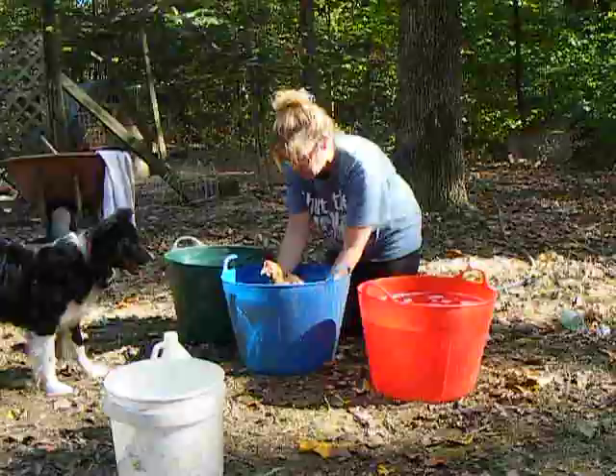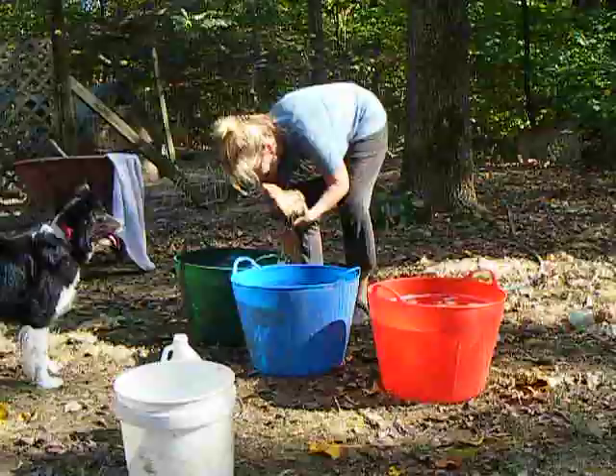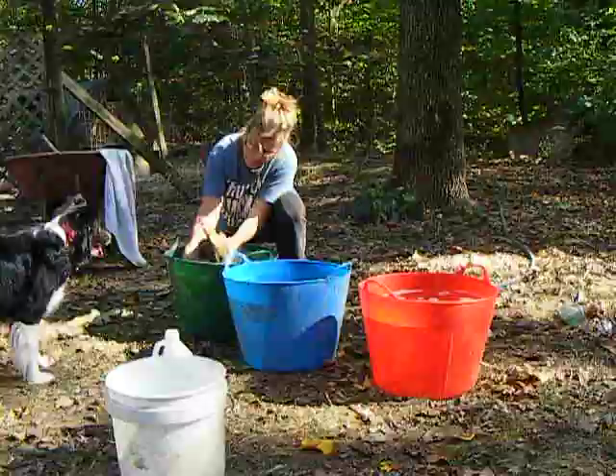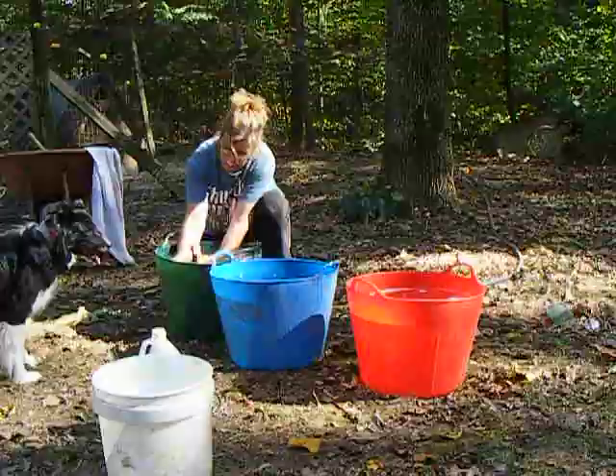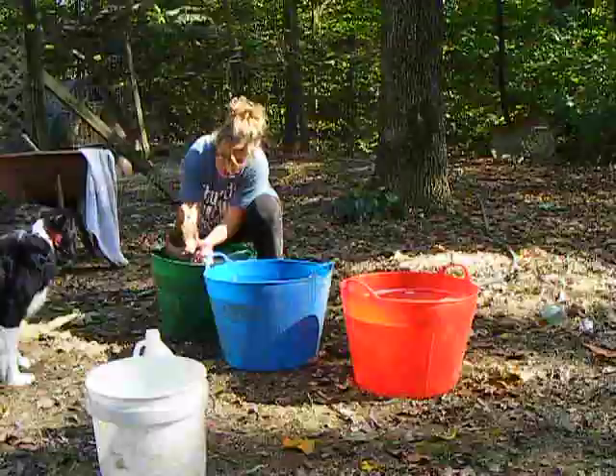And finally we go to the last bucket that has glycerin in it. This is the third rinse, or second rinse, and it will put some shine back in her feathers. Hopefully the glycerin will work. I'm going to dip her in a little bit. Now if she was dirty, I would scrub her legs off, but they're pretty clean.